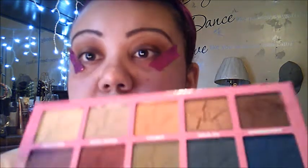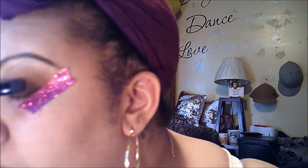Now I really just wanted to use this really pretty Deja Vu — that color is so stinking pretty. That really pretty bronzy color. I'm just going to put that in the middle of my lid because it's so pretty. Oh my god, I love it! I love that sheen.